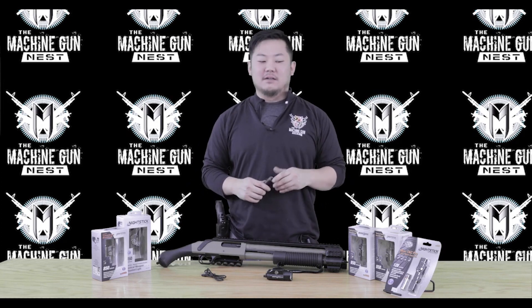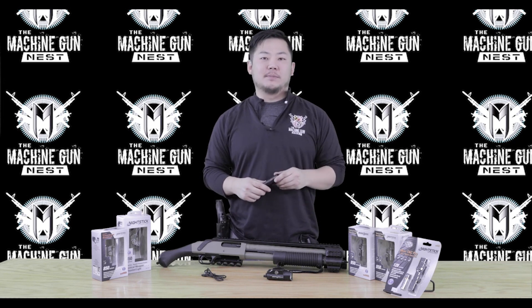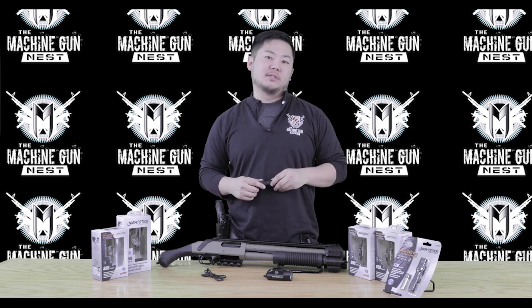Thank you guys for tuning in and checking this out. Thanks for looking at the Nightstick line here at the Machine Gun Nest. If you have any questions about these products, feel free to stop in and chat with a staff member today.